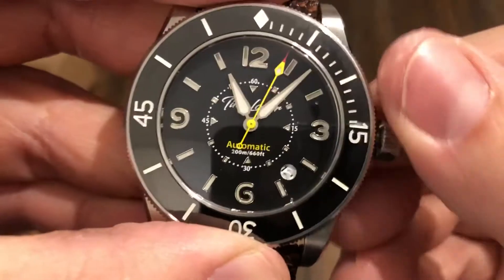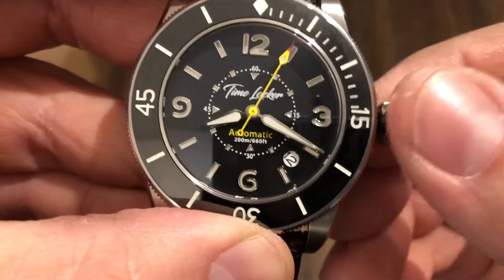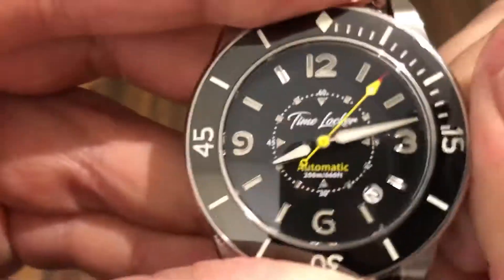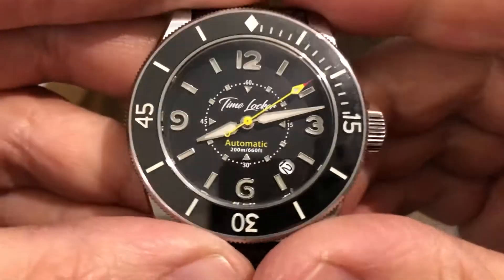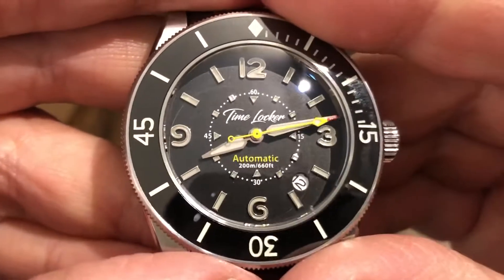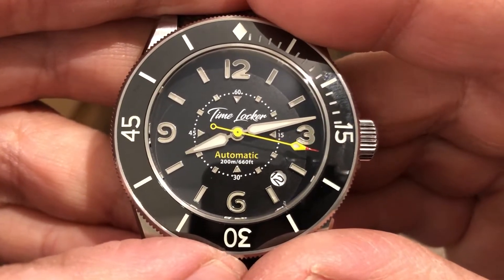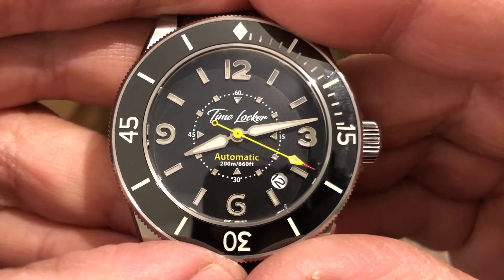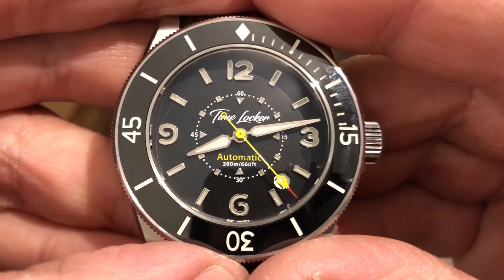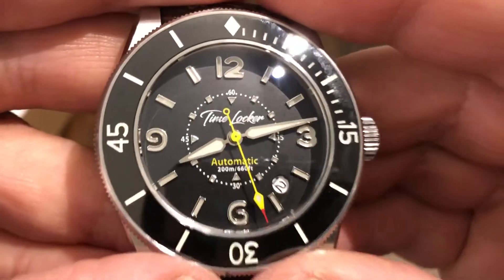It's running an NH35 Seiko movement. Now, this is a prototype. I'm sure once we get this out on Kickstarter — which this will be released on Kickstarter soon — this video will hit. It has C3 Super-Luminova on the indices, numerals, hands, and bezel. Hand applied, filled with three layers of lume, so a lot of lume on this. We're going to do a lume shot, of course.